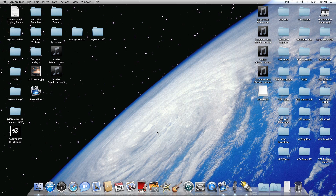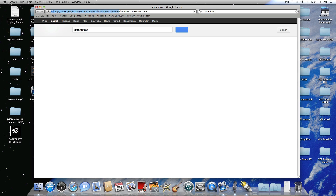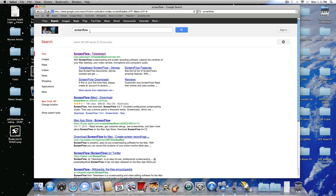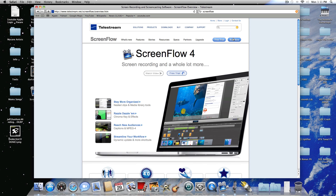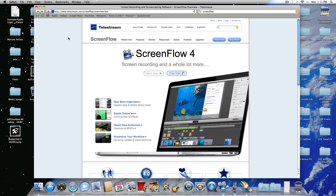The first thing you want to do is check out the software. The software I'm going to demo is called ScreenFlow. So type ScreenFlow in Google and you'll see it show up near the top. Click on it — there's a free trial, or you can buy it for $100. It's worth it; it's probably one of the better screen capturing softwares you can purchase. Another nice one is Screenium, but I tried both and I really like ScreenFlow.